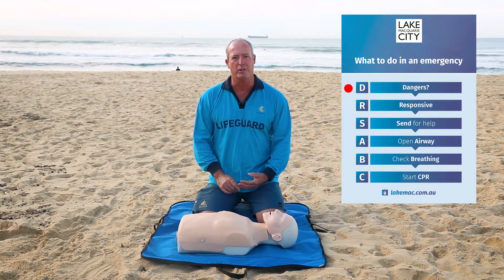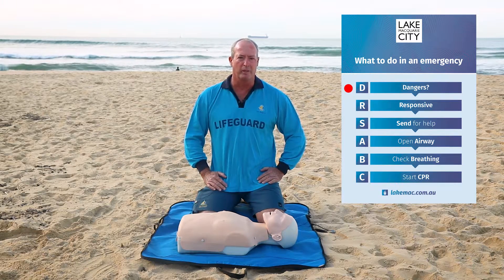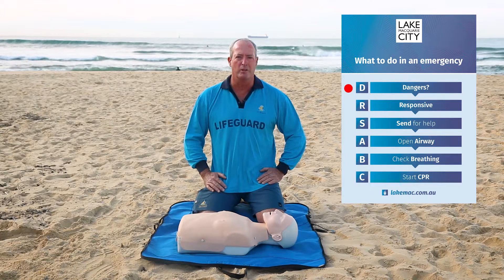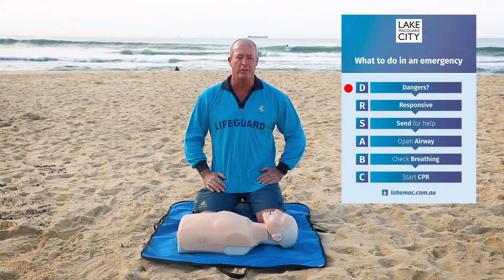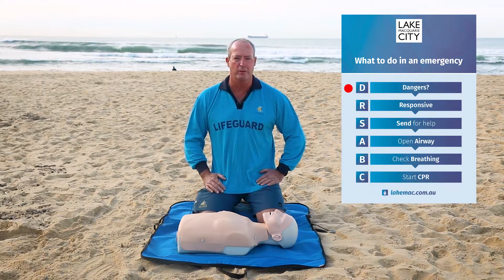First, you look out for yourself, then for bystanders, and then for the patient. So have a good look around. If there are dangers around, make sure you can get rid of them yourself. If you can't, ring triple zero and get the experts in, and they will remove that danger for you.